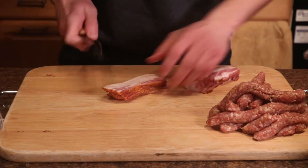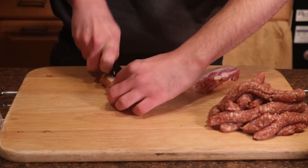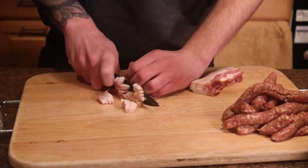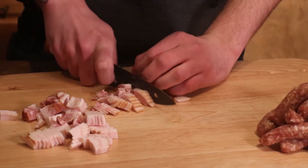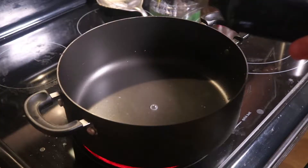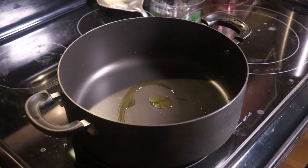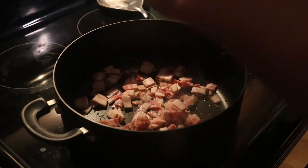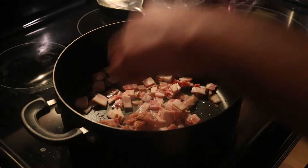Next, we're moving on to our white country gravy. The first thing we need to do is prepare our meat. In this case, we are using bacon and pork sausage. A breakfast sausage works best, but you can use an Italian if you prefer. We want to get a pan hot, add a little bit of olive oil, and then start cooking our bacon. We're then going to add our sausage, but make sure that you break it up into pieces so it cooks evenly.